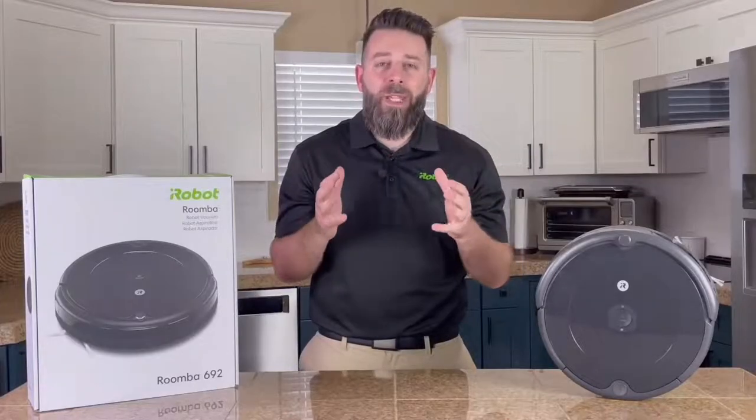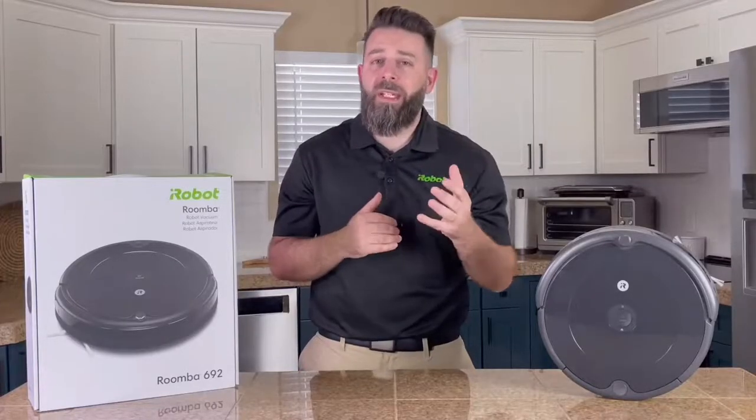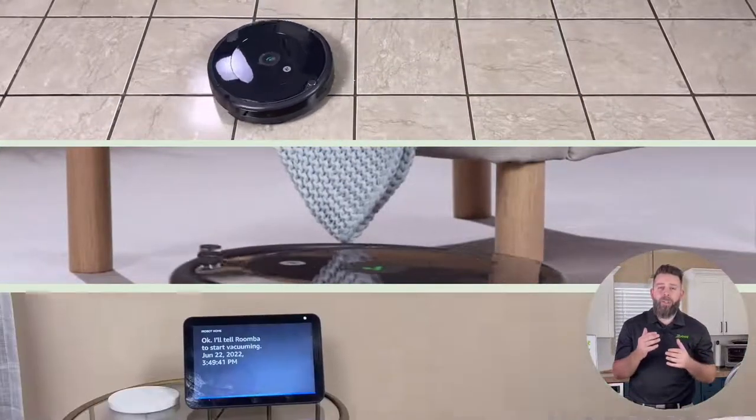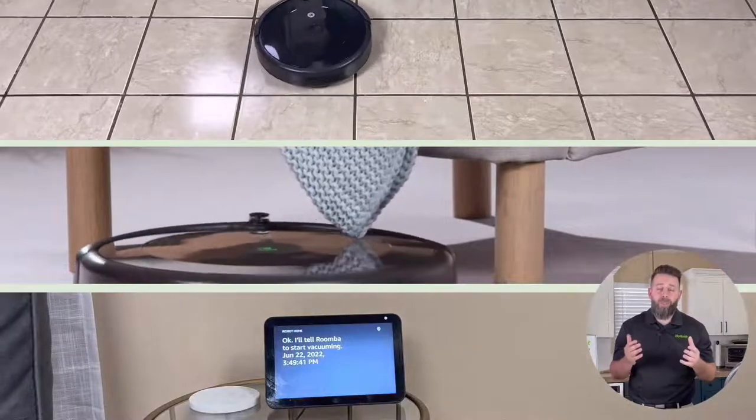So that's a lot of information, let's recap quickly. Roomba 692 can clean on all floor types, fit underneath furniture that's four inches and taller, and you can tell your Roomba to go clean by voice command.